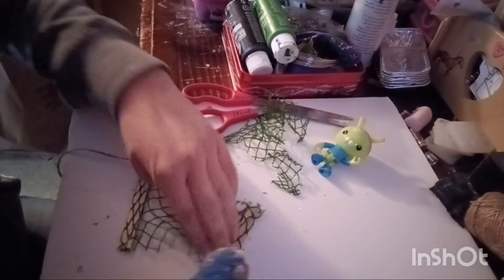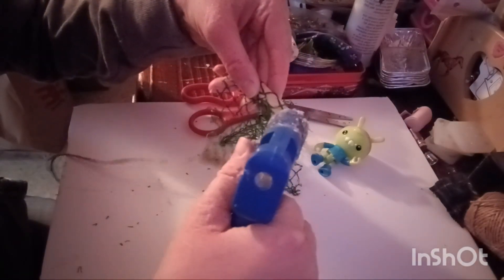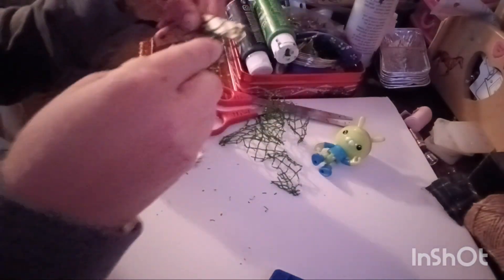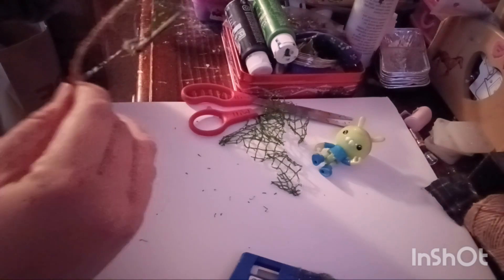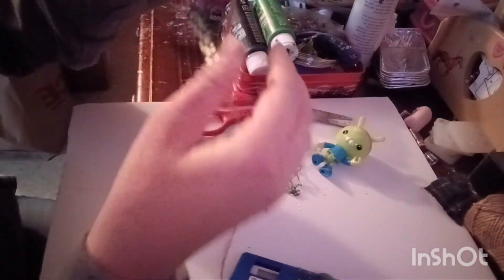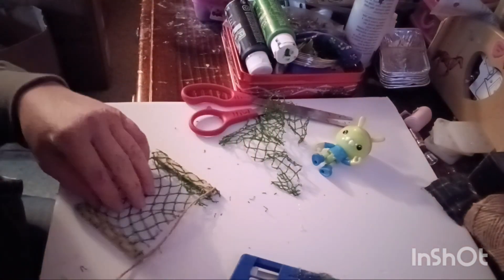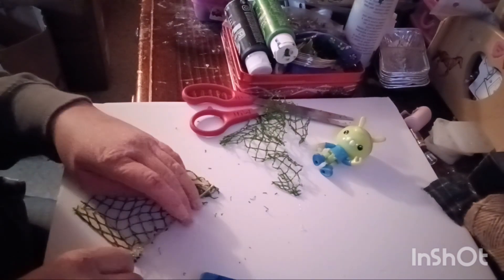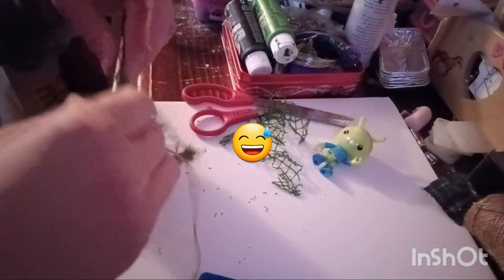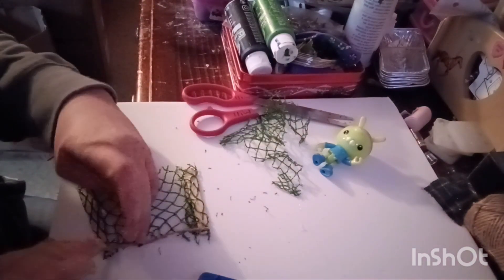We're going to glue the twine right here on one of the poles — press it down. Then take a little glue and run it down the netting on the side, best you can. It's actually really hard to do because this basically is just binding all the netting together so it isn't coming apart. It's kind of melting my netting though, which is not supposed to happen.